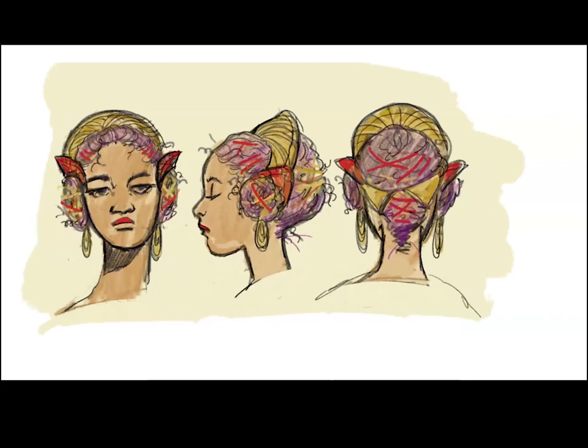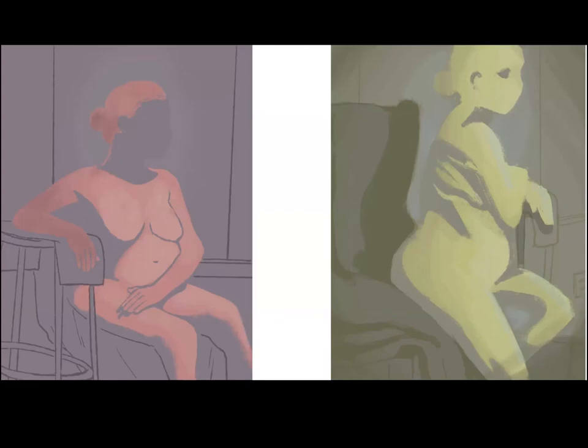I just do a lot of fashion-y stuff. It's not necessarily for a specific character, I just like seeing how things look. And some figure drawings I did in class.